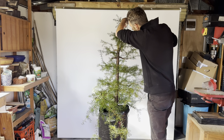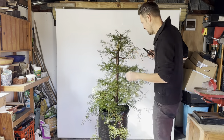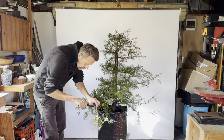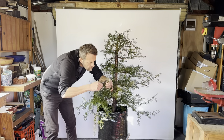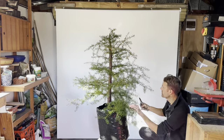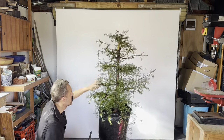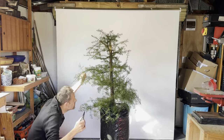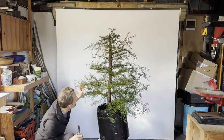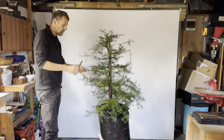Coming back to the branches, it's got some really good branch placement. I was able to reduce that quite a bit and leave really important branches in there for the design of the tree. But the branches are not really thicker at the base and getting thinner towards the top. The reason I'm chopping it back the way that I am is because I want to leave the bottom branches a lot longer so that they thicken up quicker, and cut the top branches a lot shorter so that they don't grow as fast. Over time — probably a two to three year timeframe — the bottom branches will really thicken up, giving the tree the appearance that I want.